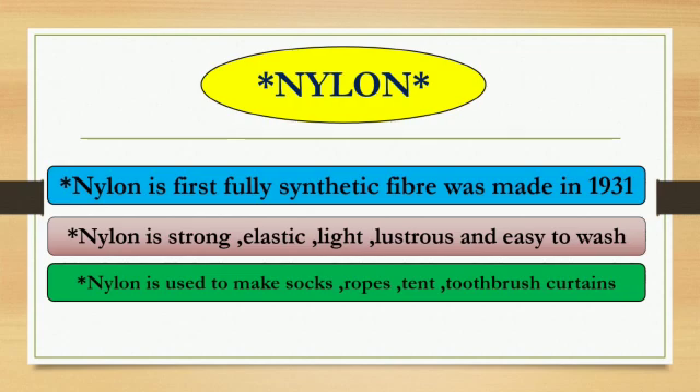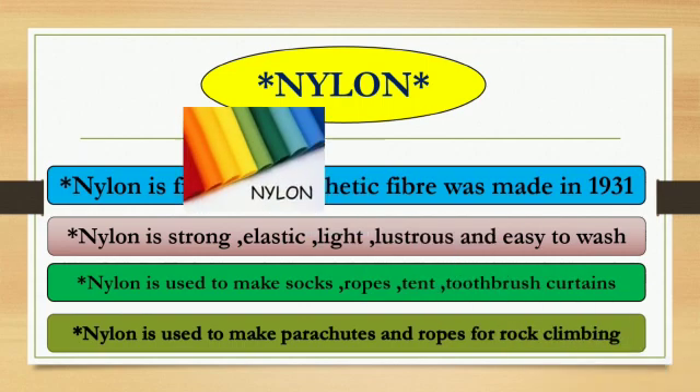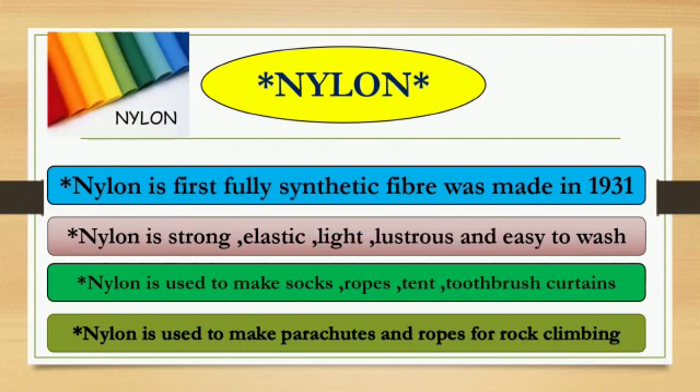Nylon is used to make socks, ropes, toothbrushes, and parachutes. Nylon is also used to make ropes for rock climbing. Here are pictures of nylon.